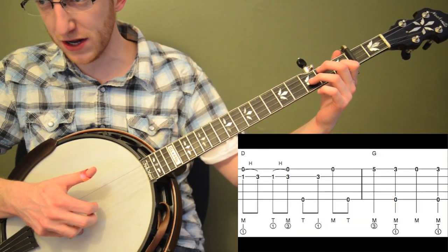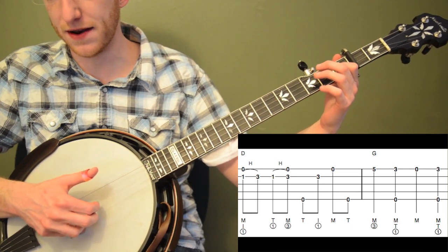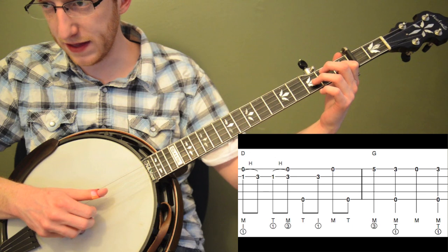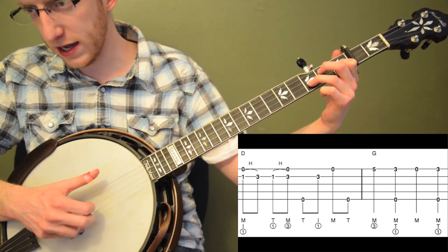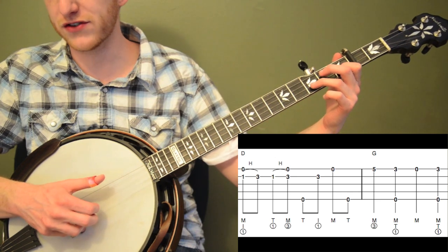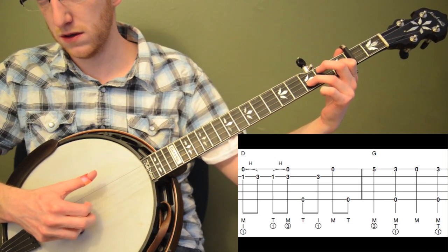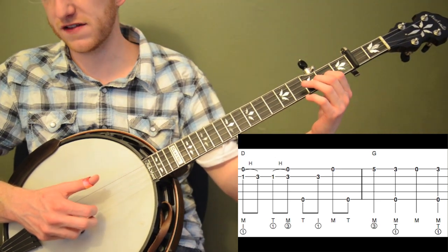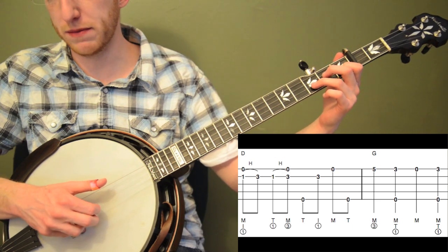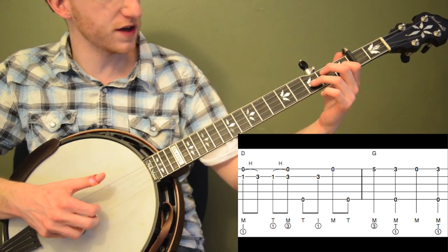In measure five we're going to pinch index and middle and do a hammer-on from the first fret to the third fret of the second string. I'm pinching my index and middle at the same time I'm hammering on. Then I bring my thumb down and do that hammer-on again, then thumb, middle, then up to the fifth string: thumb, index, middle, thumb — keeping that third fret of the second string held down. This is a cool lick, very similar to Foggy Mountain Breakdown — it's kind of a variation on that lick. Instead of a two-to-three hammer-on, we're making it a one-to-three to give it a bluesier sound.